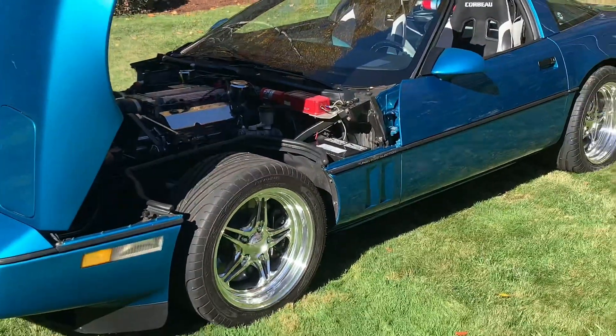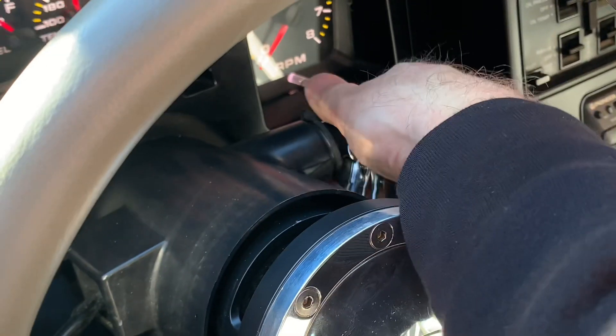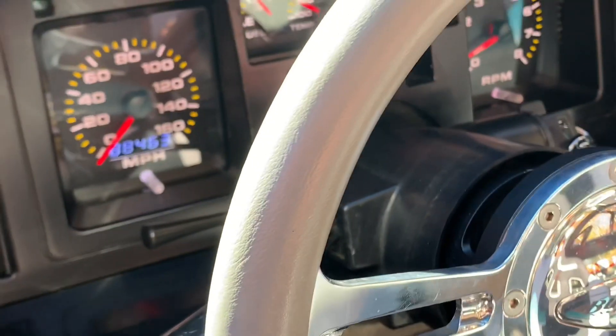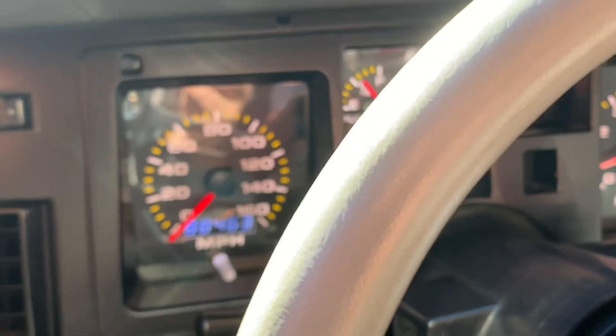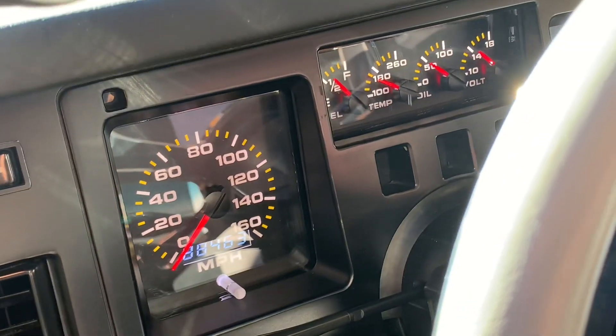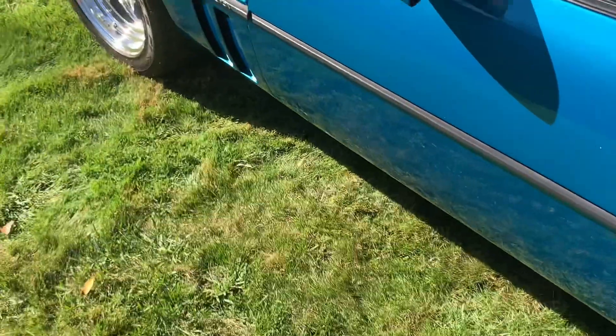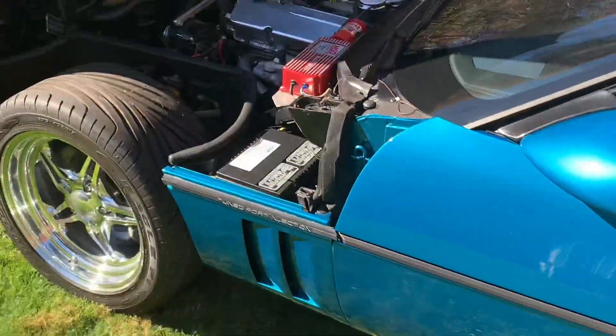Let me start her up. Get a good look at those gauges. I know they're pretty controversial — some people like to keep the older gauges in.